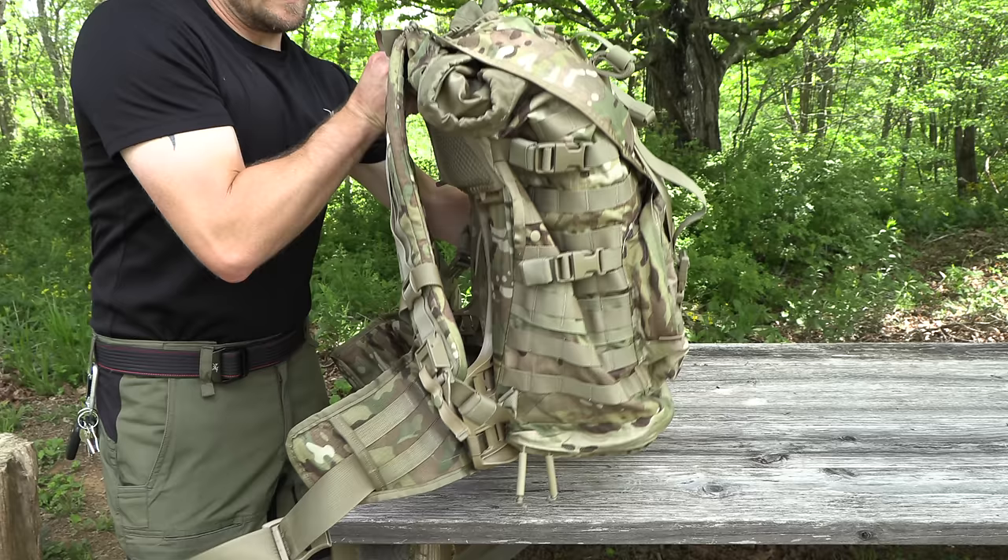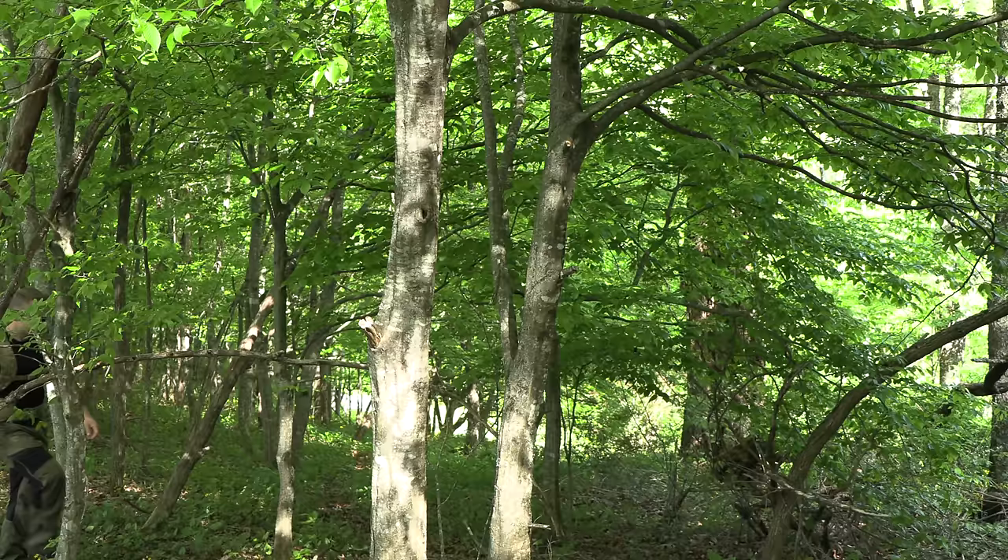The inside of this pack is very simple — essentially there's nothing to it. This is just a large-sized ruck. With the MOLLE 4000 pack, this was designed so it could go from a jump pack to a field pack just like that, in about one minute. This thing can be rigged up to jump in literally one minute, and then it can be removed in that same frame of time. That is one of the main purposes for this pack.